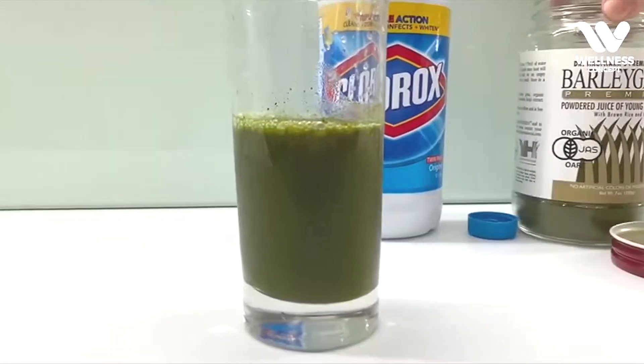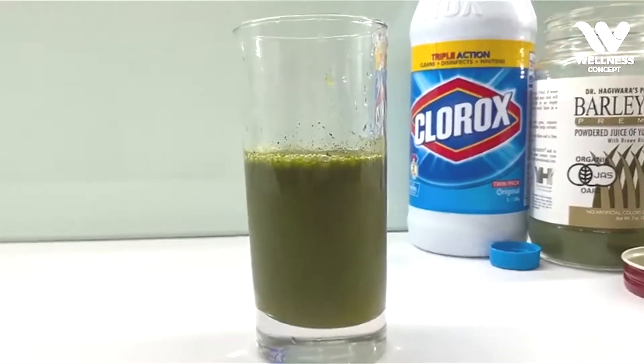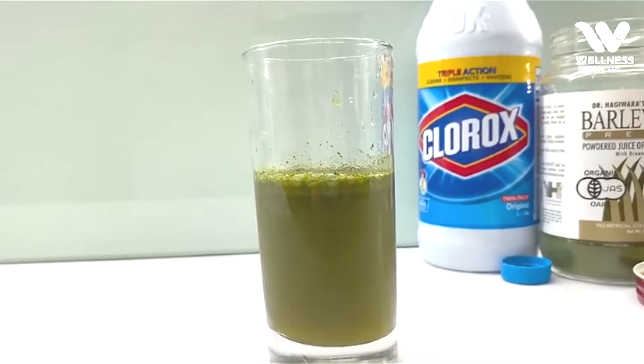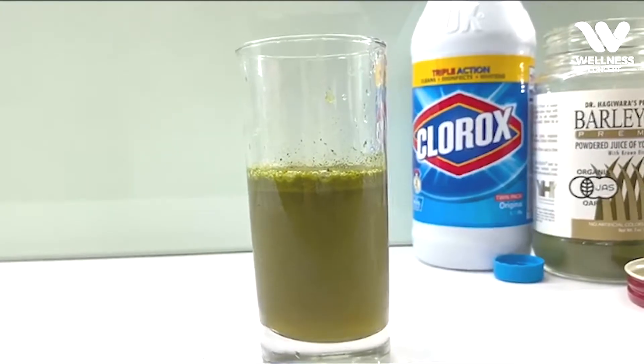You will see that barley green is actually undergoing a decomposition process. As you can see, the toxins will propel to the surface of the cup and the bubbles will represent the function of detoxification.